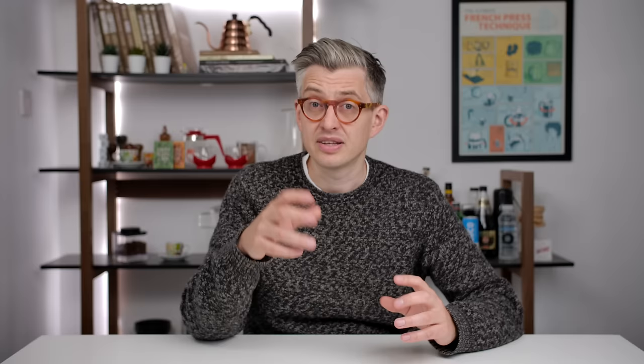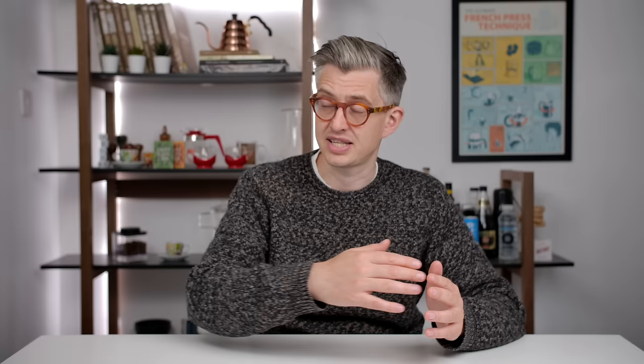That foam that sits atop an espresso is related to how fresh the coffee is — it's some of the CO2 generated in the roasting process trapped in foam on top of the drink. The fresher your coffee, the more foam you'll have. So if you're chasing a fixed volume, say 50 mils as a double espresso, with very fresh coffee more of that volume is going to be gas and foam, and less of it will be liquid, compared to a coffee that is rested and has less CO2.